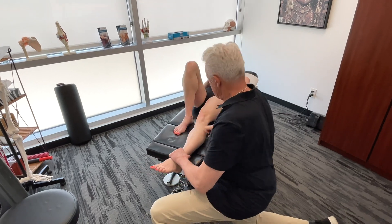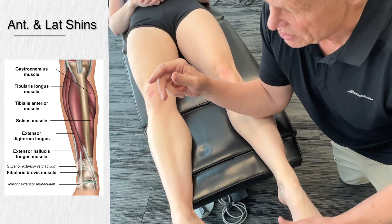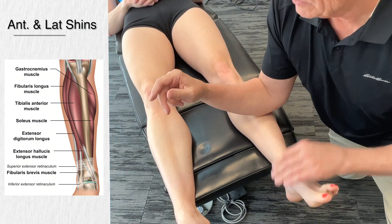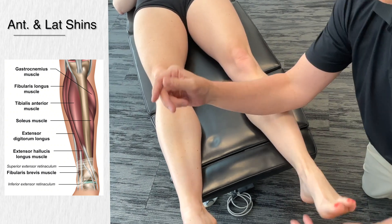I'm going to get on the tibialis anterior first, because we have fascial connections between different structures. I wouldn't say I only need to work on the peroneals and not the tibialis anterior — we've got some pretty strong fascial connections between those structures.